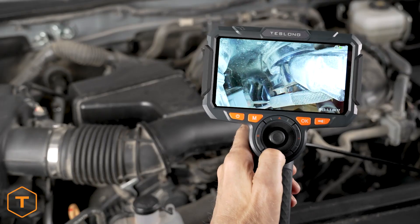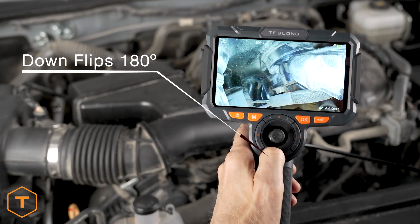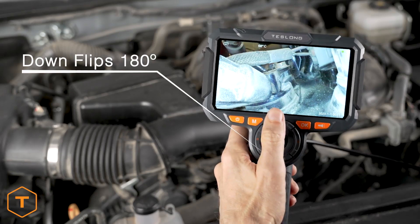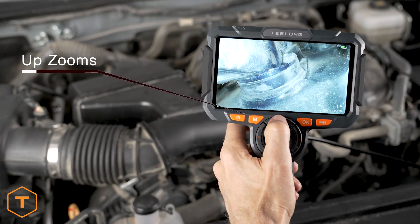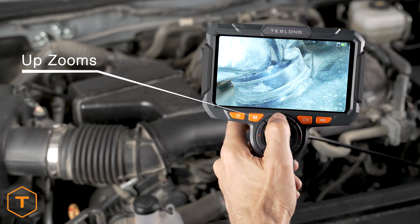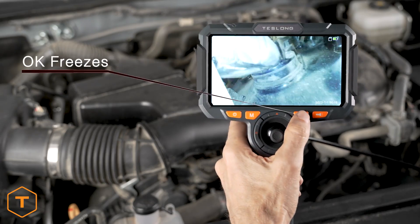In photo or video mode, you can flip the screen 180 degrees by pressing the down button. You can zoom in on the subject by pressing the up button; it will cycle through two zoom levels before returning to the original view. You can also freeze the frame on the screen by pressing OK.